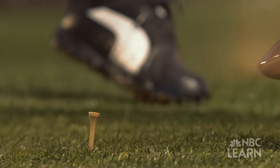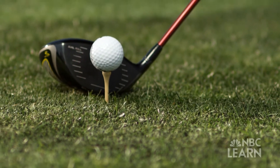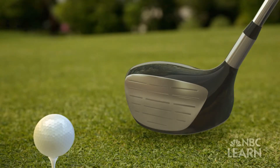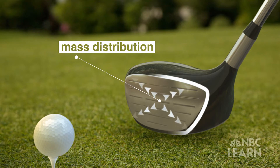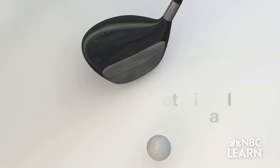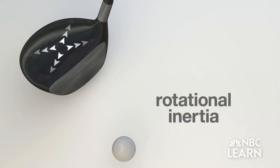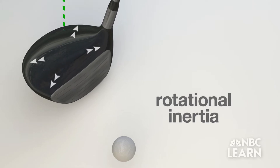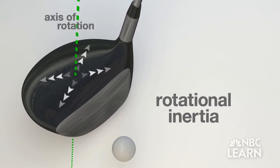The more mass a club head has, the more force it produces. From an engineering perspective, creating a club that's large and distributes the weight over a big volume gives you flexibility — that's a great choice. Not only is the club's mass important, but how it's distributed in the club head can allow for more control when hitting the ball. This control is due to something in physics called rotational inertia, a scientific principle that says the farther an object's mass is away from the axis of rotation, the harder it is for the object to rotate.